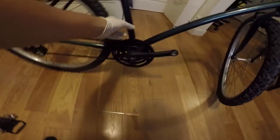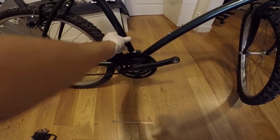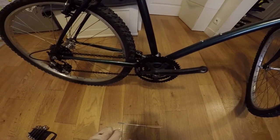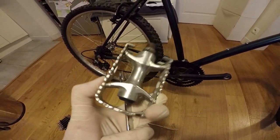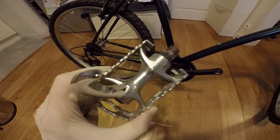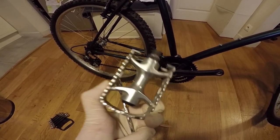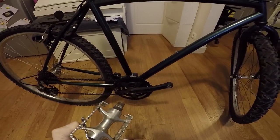I already removed the front derailleur - I think it's called a derailleur - and as you can see there is no cable connected here. We already removed that because we will need this space, since it's not included in the e-bike package. We will talk about the e-bike later and also about the battery.